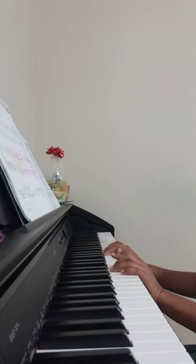Then you're going to play G, E, E, E — just like the beginning.